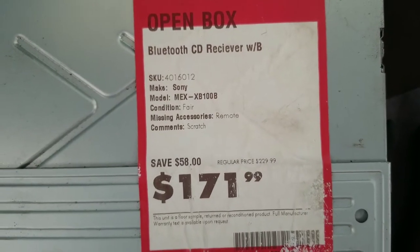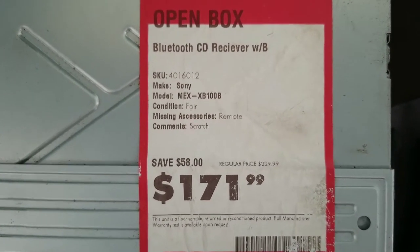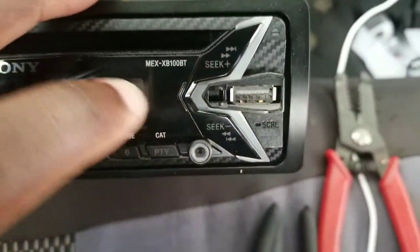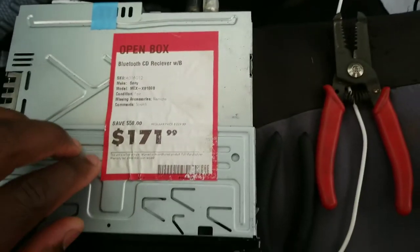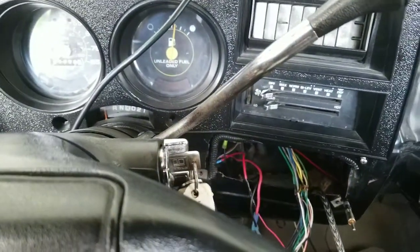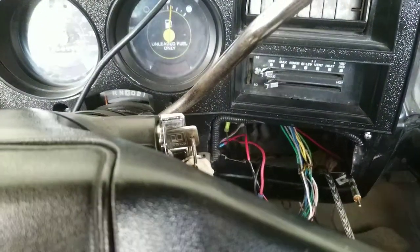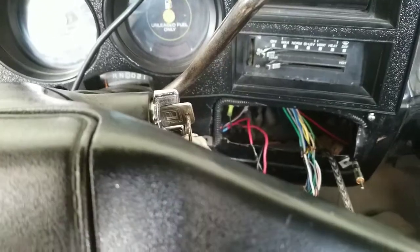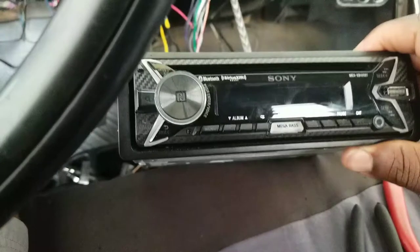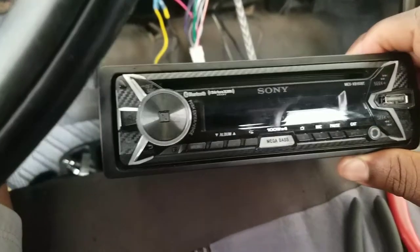I got this as an open box when it was still hot and in excellent condition actually. The only thing wrong with it is the little slide that covers the USB port is missing and the remote control is missing. But other than that it's a great radio. I don't need a remote since I'm so close to it, and I'll be using my cell phone via Bluetooth, so that's why I opted to get this radio open box.